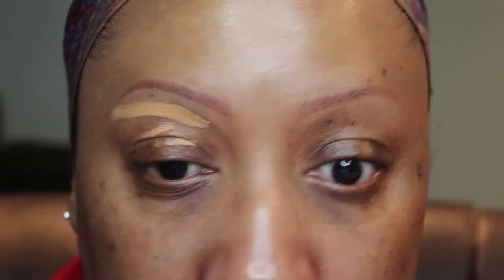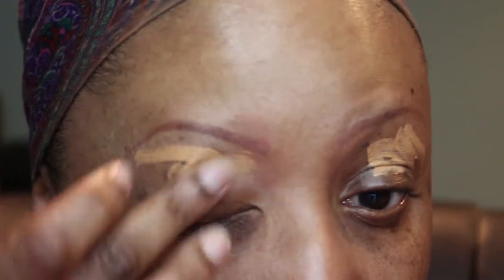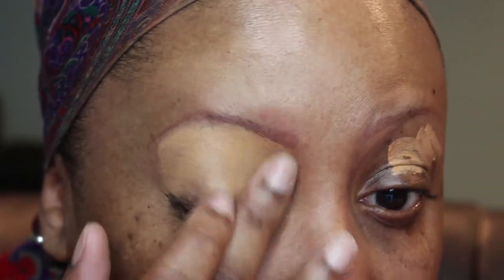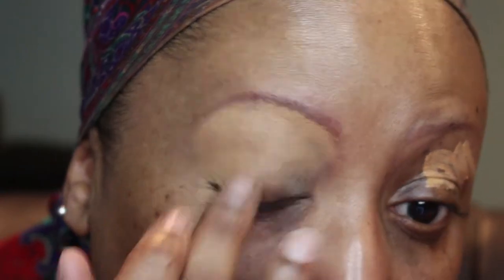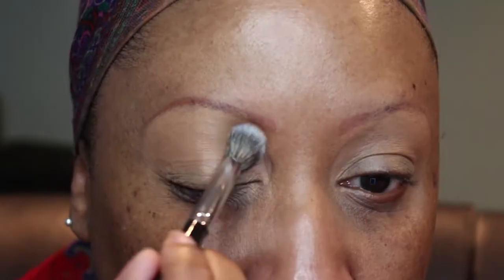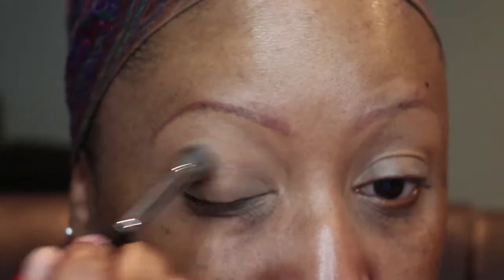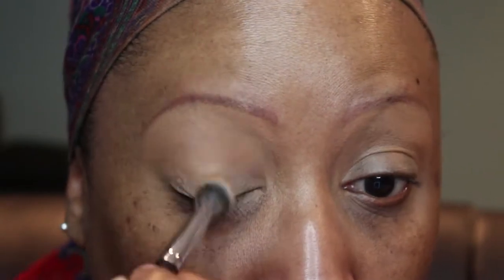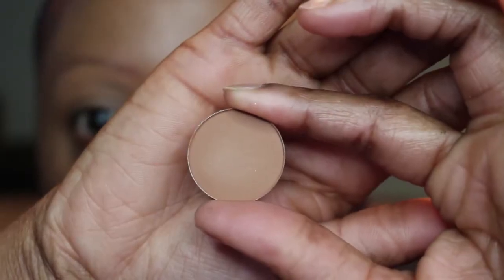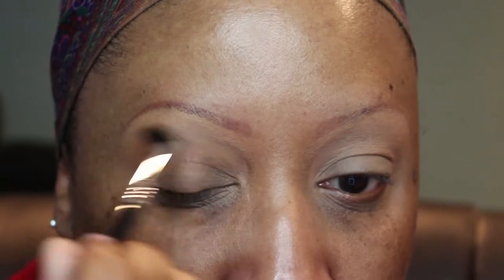We're going to start out with the LA Girl HD Concealer in Toffee, and I'm using that to prime my eye. I'm going to blend it all over my eyelid with my finger — it's going to cancel out some of that darkness on my eyelids and help the shadows stay all day. Then this is a shadow from NYX called Blame it on Midnight, same color as my skin, and I'm using that to set the concealer — it's also serving as my first transition color. And this is Colored Rain Shadow in Gingerbread, also the color of my skin, going in the crease as well.